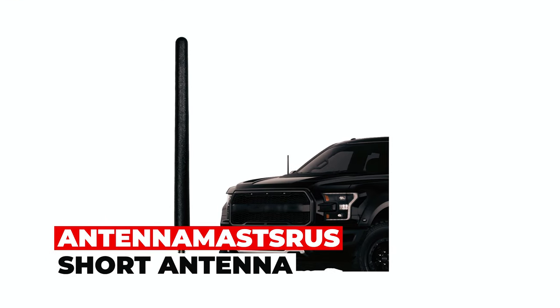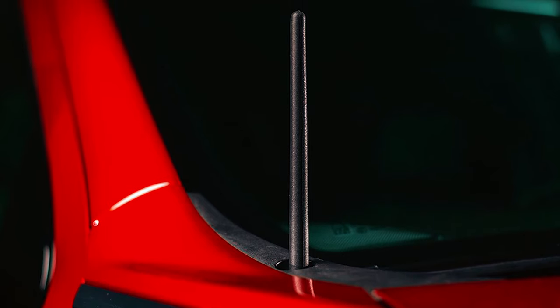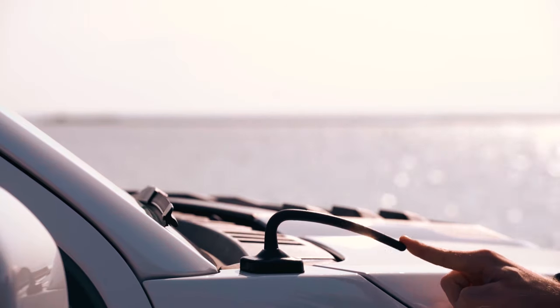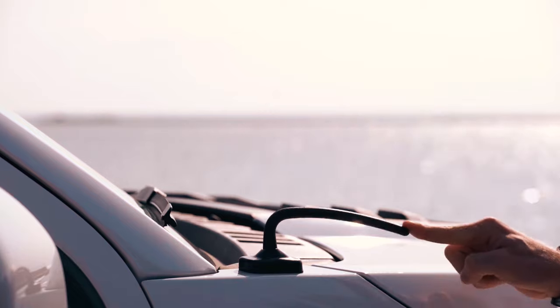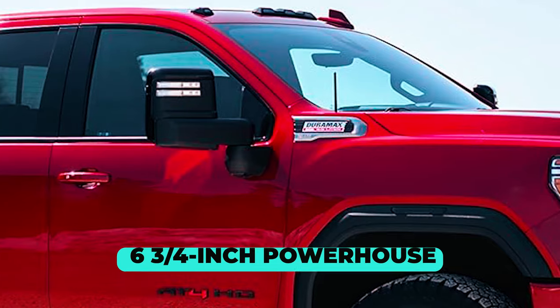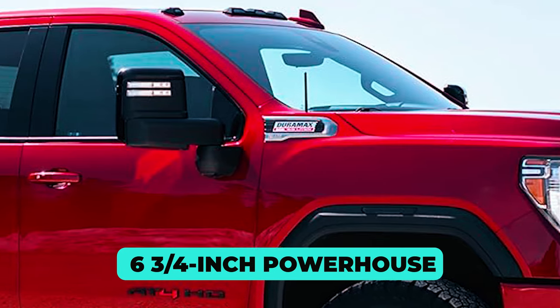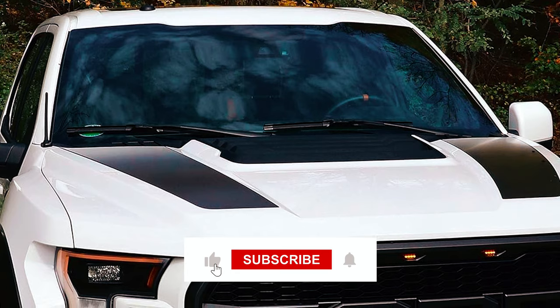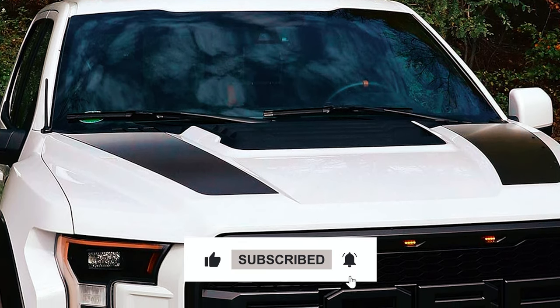Antenna Mass Truss Short Antenna. Upgrade your vehicle with the Antenna Mass Truss Short Antenna, designed for Ford F-150 2009–2024. This 6¾-inch powerhouse is built to withstand car washes, backed by a two-year guarantee. With 304 stainless steel threading and durable EPDM rubber construction,